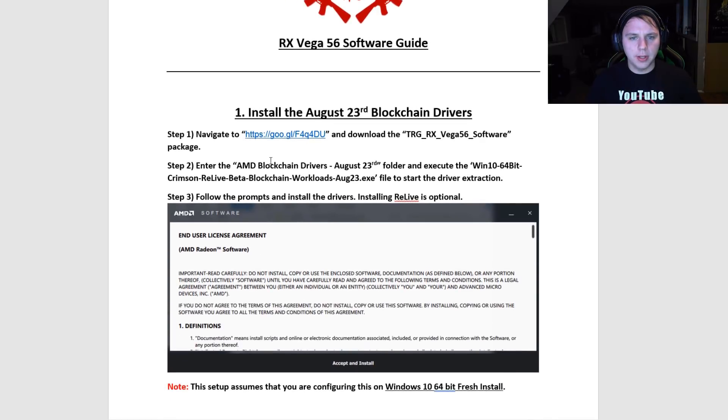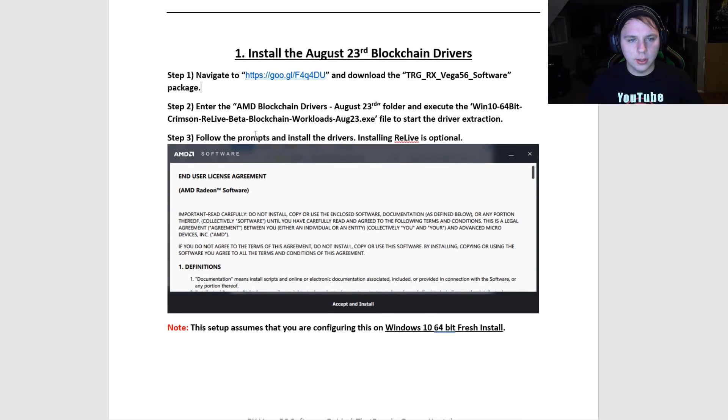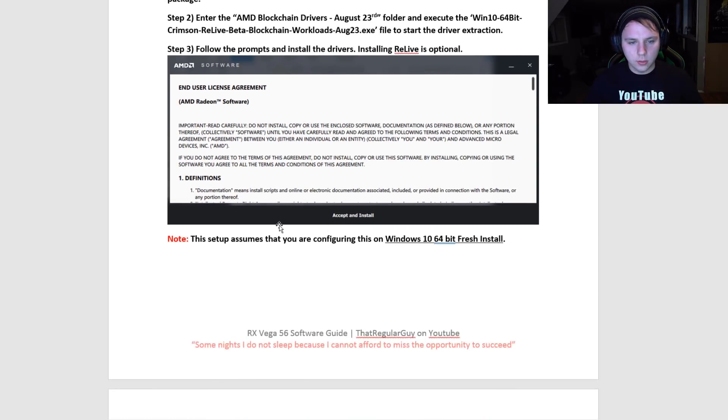Here is the guide for the RX Vega 56. First, you'll navigate to the Google short link I put in the description and download the archive — it's just a zip file full of everything you need. Then you will install the drivers. It's important to note that these are the August 23rd blockchain drivers and not the August 11th blockchain drivers, because I used the August 11th drivers and experienced issues for like three days on Windows 7 and Windows 10.